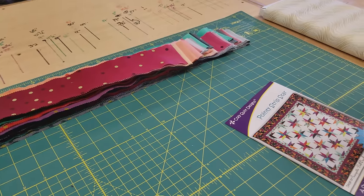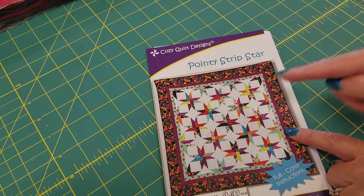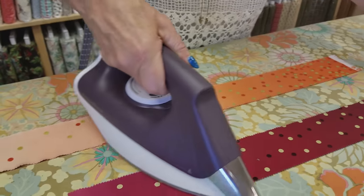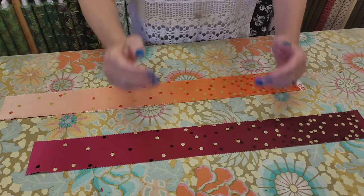I can't give you all the sizes of the sub-cuts because it's not my pattern, but Cozy Quilt Designs patterns are very easy to follow and they give you all the sizes. Before you do any cutting it's always a good idea to take your pieces out of the package and iron them first so you can get accurate cuts.